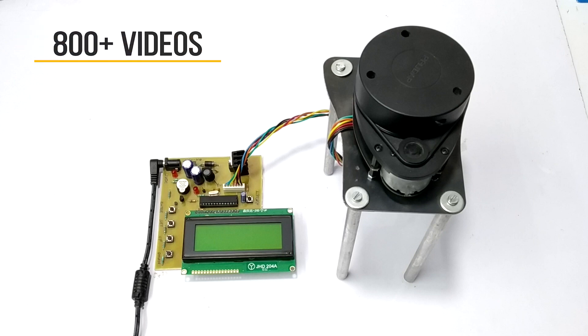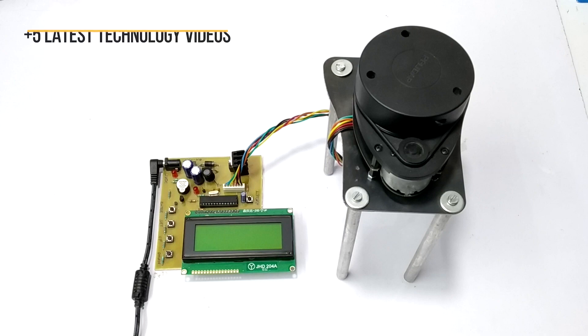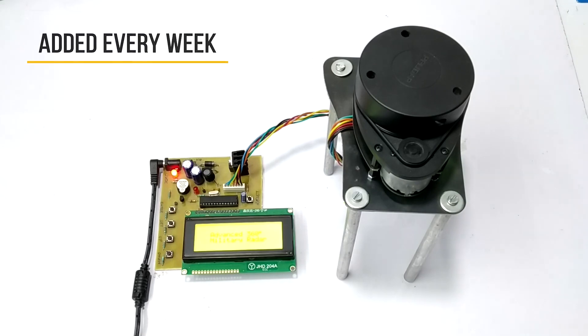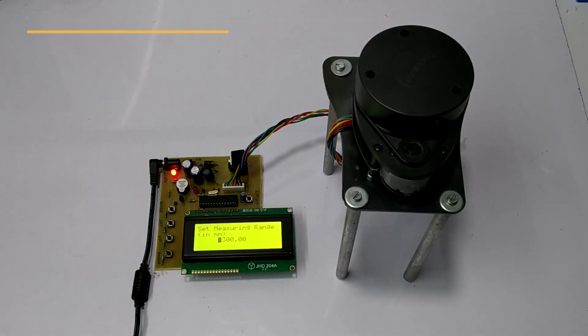So let's see how the system works. There are 4 available keys to operate the system.